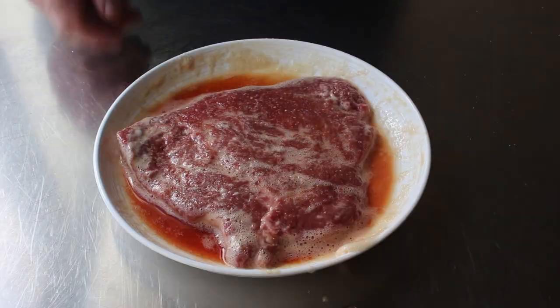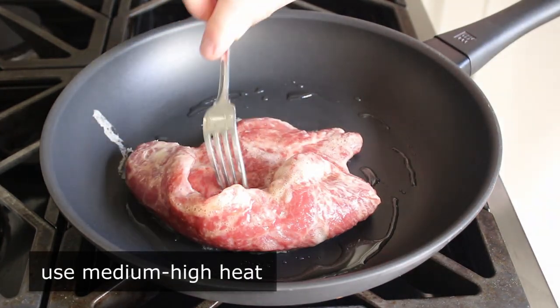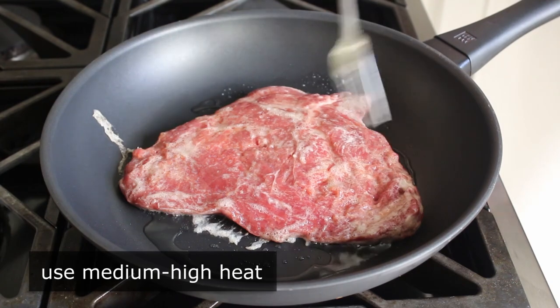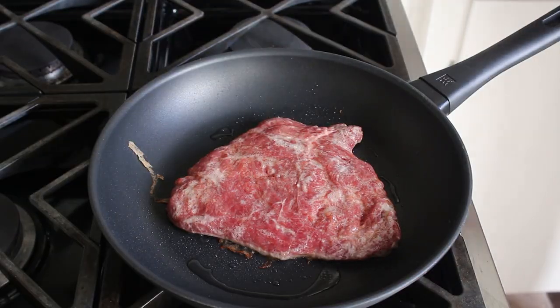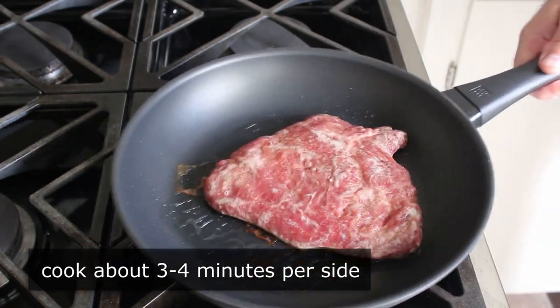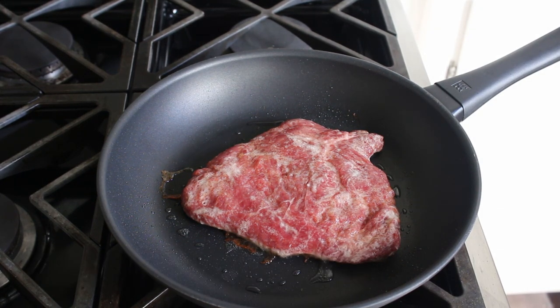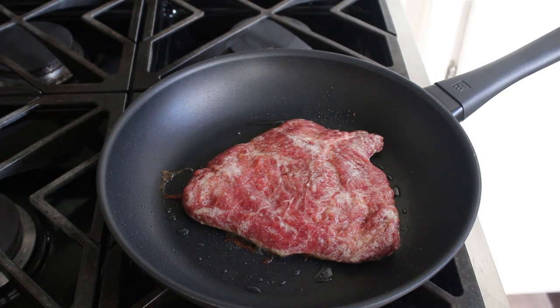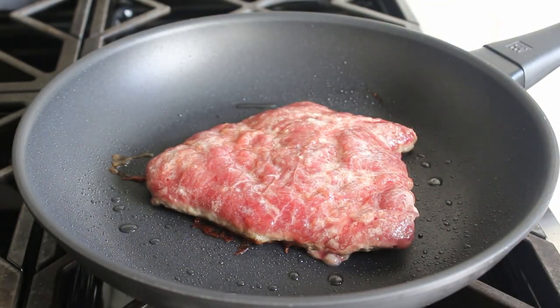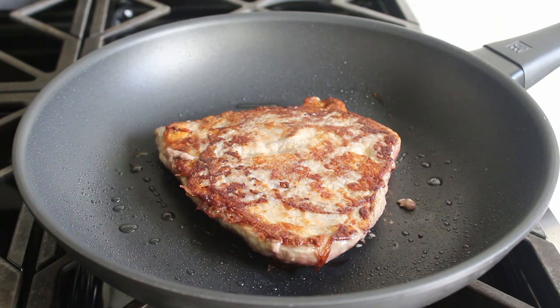We have a non-stick pan set over medium-high heat with some vegetable oil gotten nice and hot, and we'll go ahead and place our steak in. We're going to pan-fry this steak on medium-high heat for about 3-4 minutes per side, or until it's about medium-rare. The theory behind this velveting technique is that the egg white, cornstarch, and wine mixture coats the meat and helps lock in moisture, so that when it's cooked you end up with something that has a very tender, velvety texture. That's also why we're using a non-stick pan — we want those velveting ingredients to stick to the steak and not the pan.